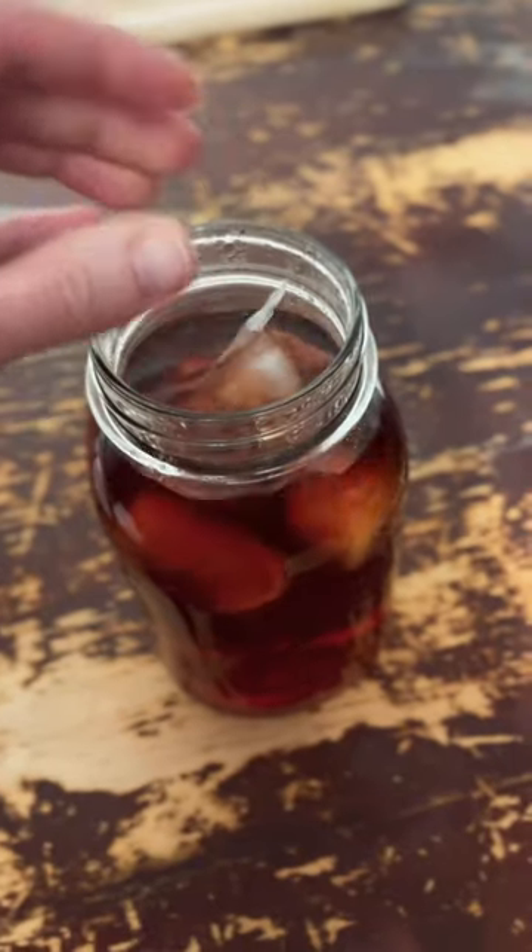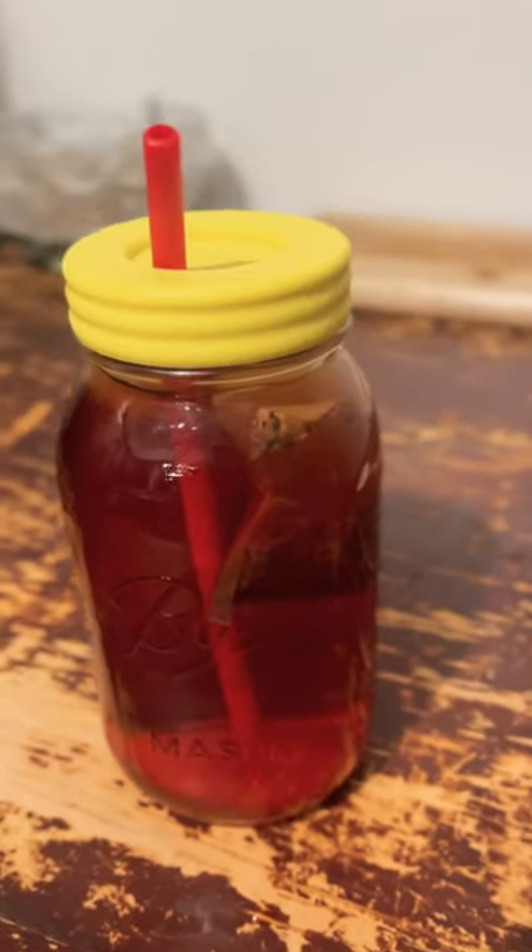Then either add ice to the glass, or probably better yet, pour the hot tea over a full cup of ice. I don't always like my drink super cold, so I just added ice to this.